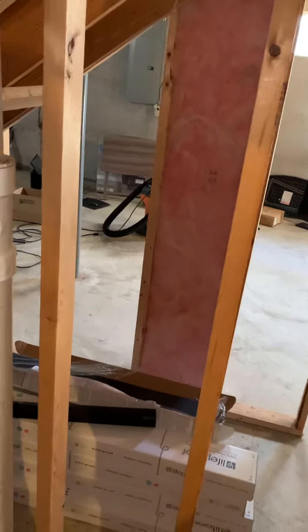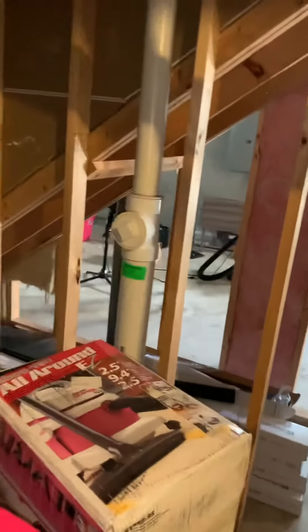There is no walkout, so everything will be coming up through the stairs.